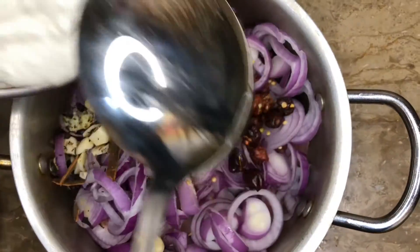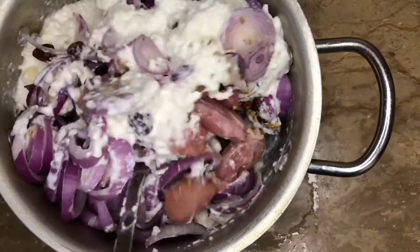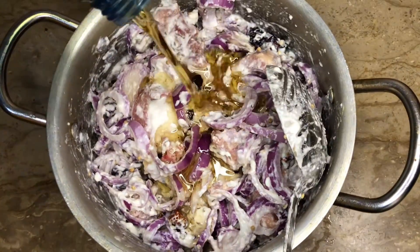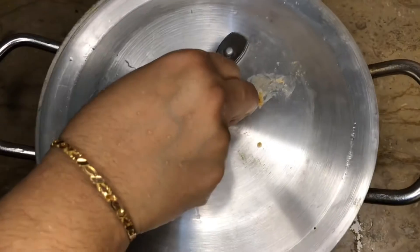First, add chicken into the pot, then add onions. Now add all the spices and yogurt and mix it well. Then add 1 cup of oil, mix it well, cover the lid, and marinate it for 2 hours.